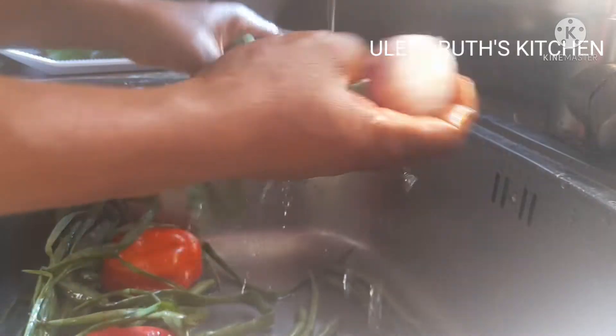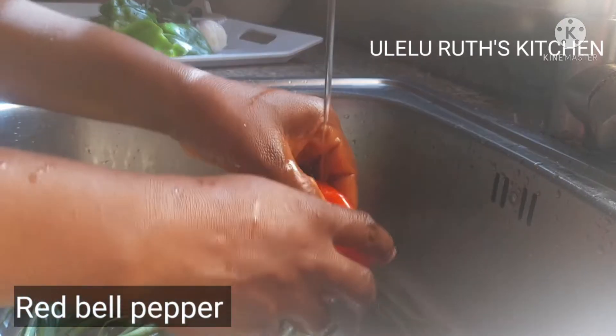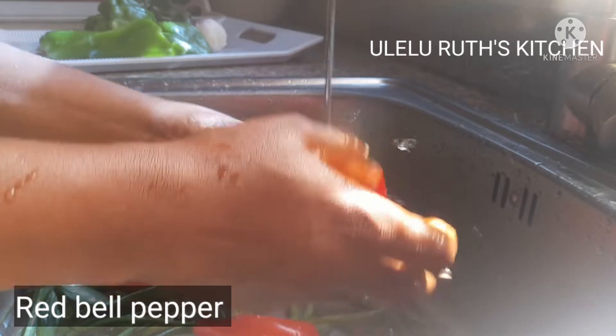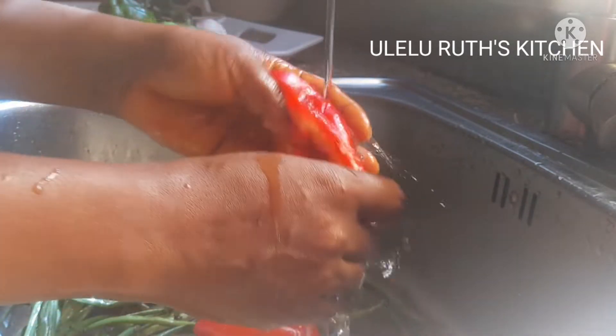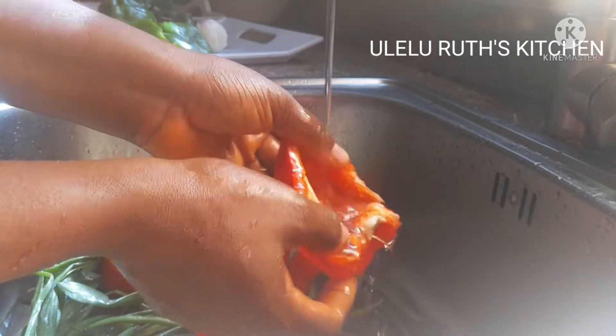Next I have my red pepper. In this video I use three red peppers for my delicious chicken sauce. Keep watching, don't go away — watch to the end.